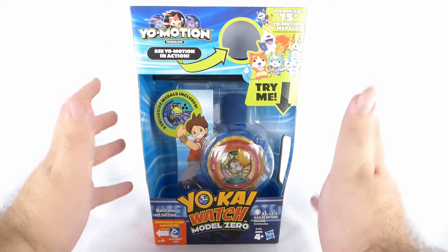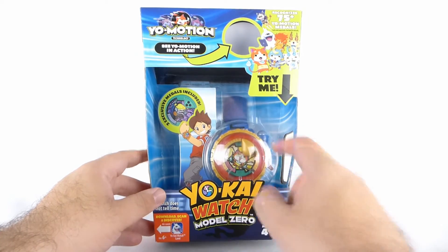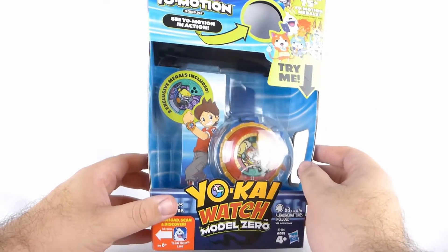Taking just a quick look at the packaging, we can see we've got Yo-Kai Watch Model 0 right there. You've got the watch right there in all its glory inside of the packaging. You've got Nate there doing kind of a pose, striking a pose, looking cool.